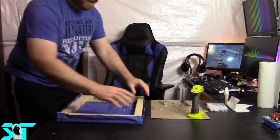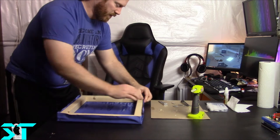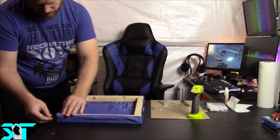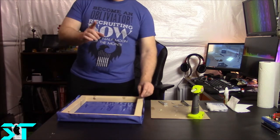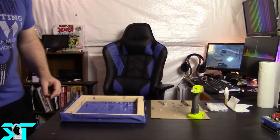Now we'll wait a little bit for the glue gun battery to warm up and recharge. We'll be back in a moment - the battery was charged a moment ago but the glue gun apparently kills it pretty quick.